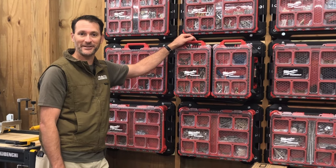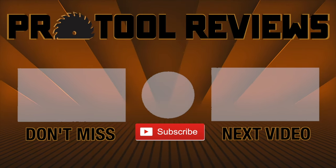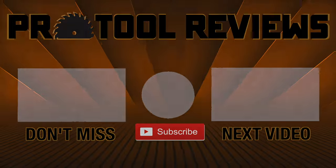I'm Kenny. Thanks for watching. Help us out by subscribing to the channel and tap that bell to get notified when we post new tool reviews and shootouts. And as always, thanks for watching.